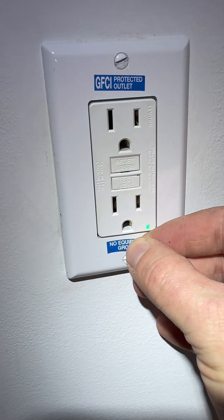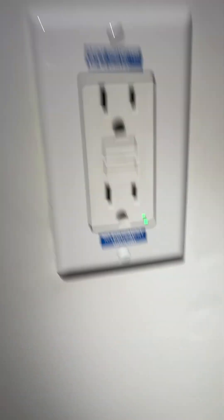Since this didn't have a ground wire, I have to put "no equipment ground" on the outlet cover.